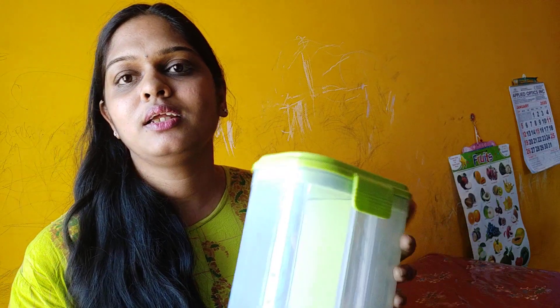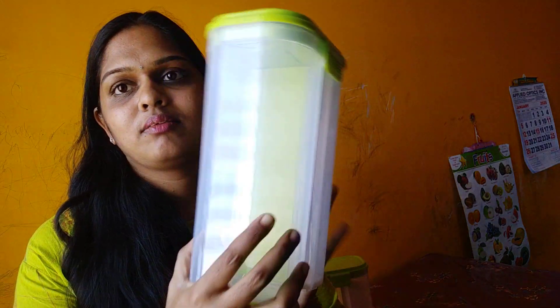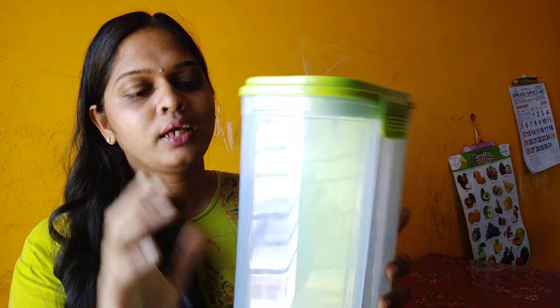I am going to show you that the space is very small. The space is very useful. This is a space saver 2-in-1 container.